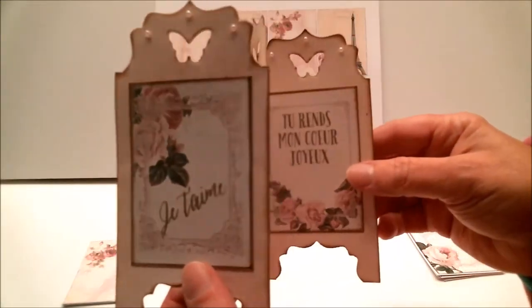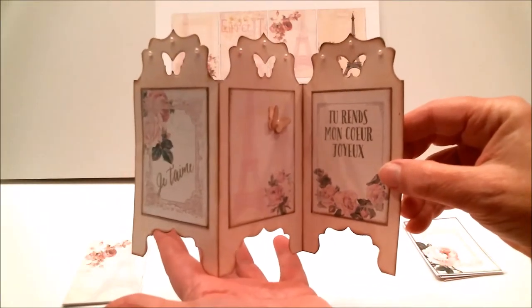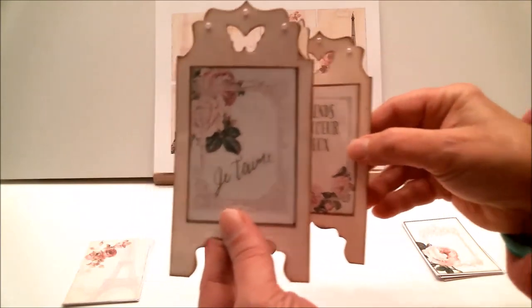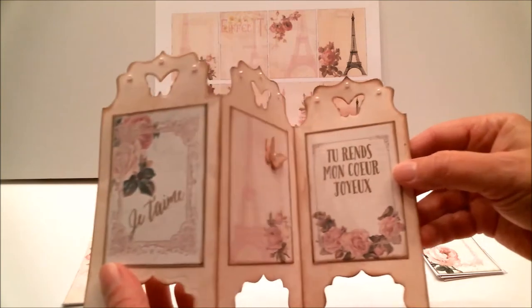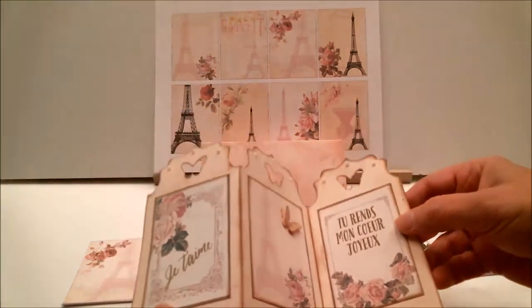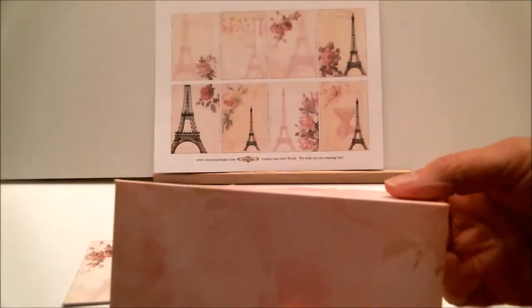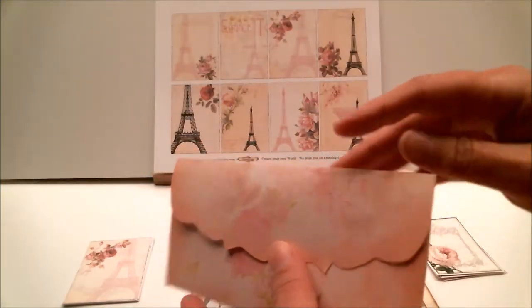This is the elegant card I made, and it opens up like this. So it looks like a screen divider, like you would have in a room, and it has a wonderful Paris theme. And I'm going to tell you all about how I made that, and a little bit later I'm going to show you how I made this gorgeous envelope to put it in.